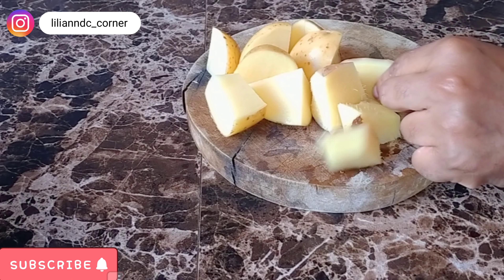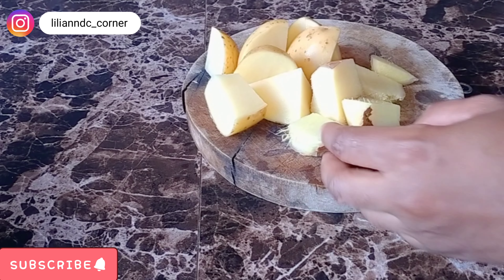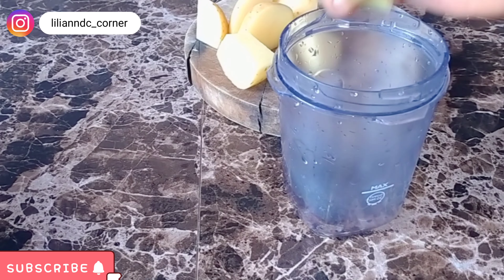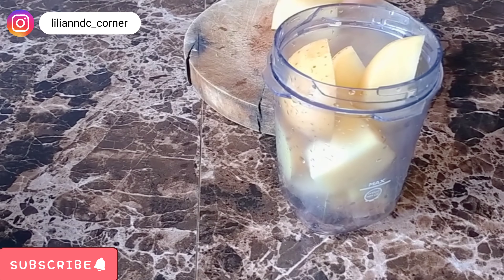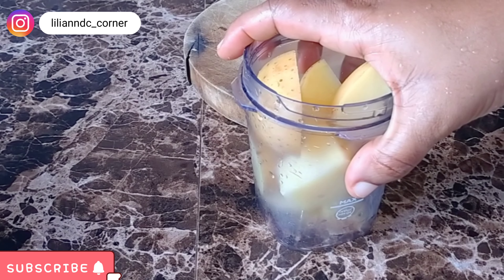Then again, I'll be using this sizeable ginger. Ginger prevents hair loss. It prevents premature graying of hair. It also promotes hair growth. So I've already sliced it so that it'll be easy for the blender. So I'm going to put them into the blender.